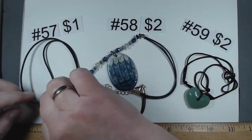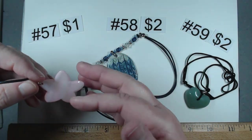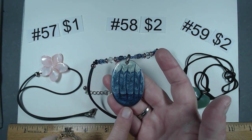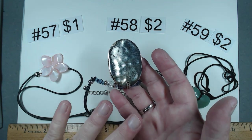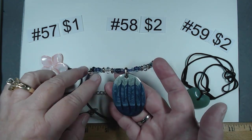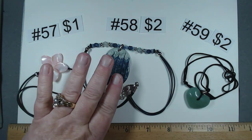Item number 57 is on the standard cord, probably 18 inches, and it's the pink carved shell. Beautiful, a dollar. Item 58 — I think it's artisan made. A little bit of wear on the back, so somebody did wear this, but the front is too beautiful not to put up. Has beautiful coordinating acrylic beads on cord. $2. Item 59 — looks like an aventurine heart, a little over an inch, puffy. $2.